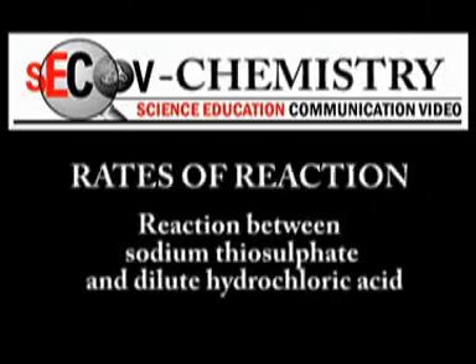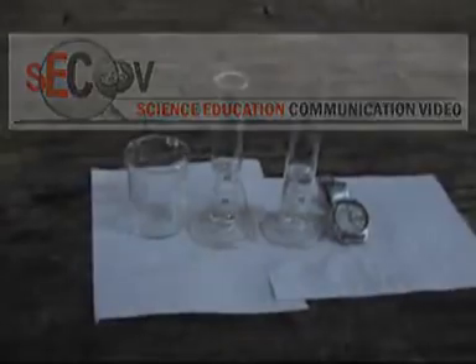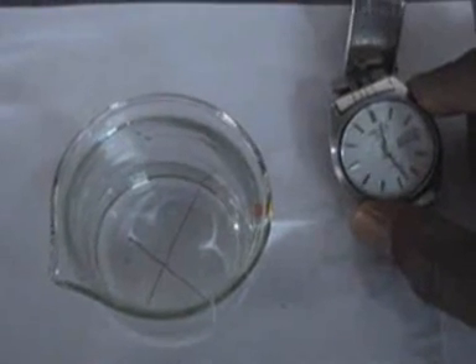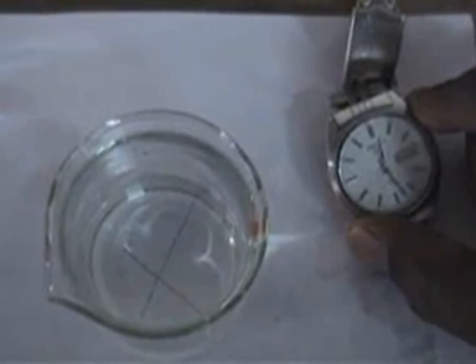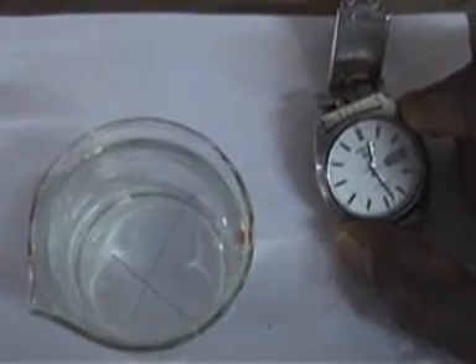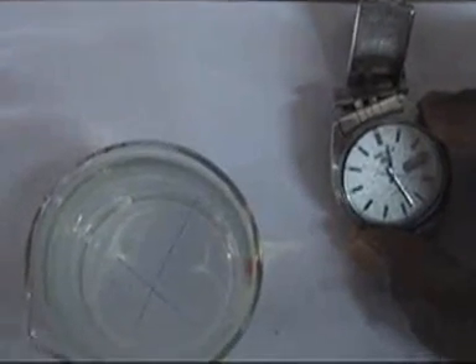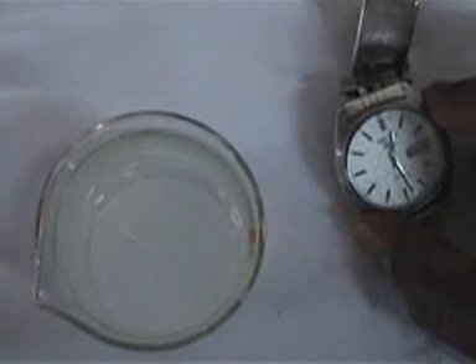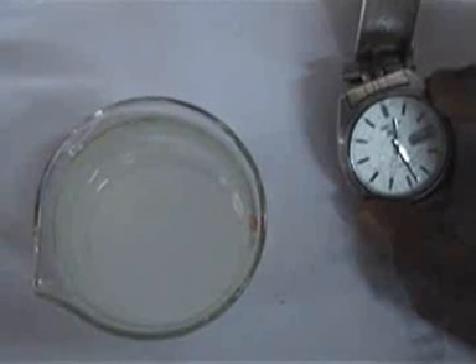Reaction between sodium thiosulfate and dilute hydrochloric acid. In this experiment we use this apparatus and, with the help of a watch to time, we add hydrochloric acid. As soon as the cross mark becomes invisible, we stop the watch and take note of the time — that gives us the speed of this reaction between sodium thiosulfate and hydrochloric acid. It's just about to disappear, just about to become invisible, and at that point we stop the watch and note the reading — it's about 45 seconds.